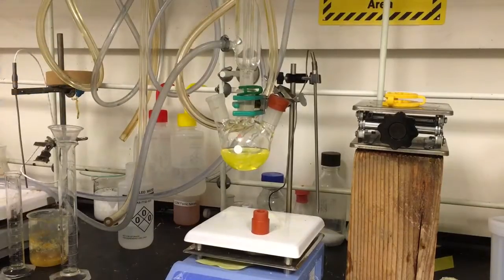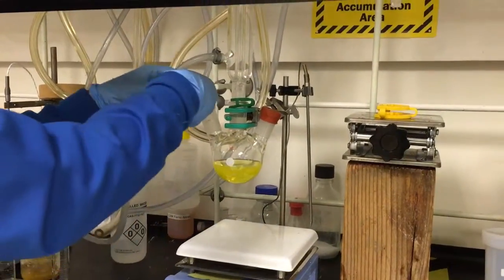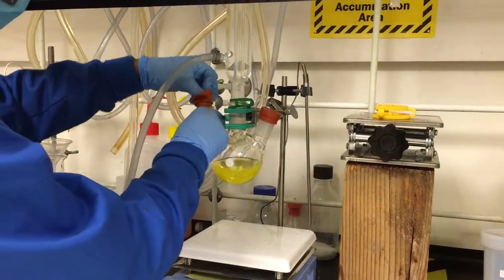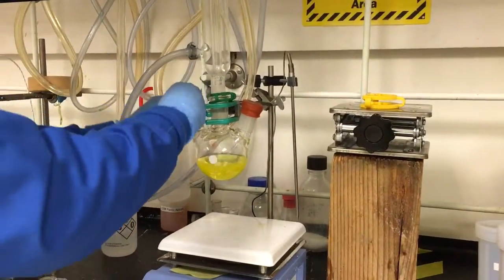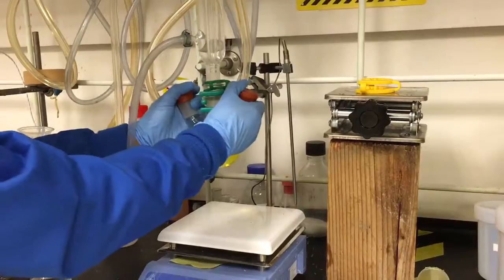So this is the array. This is the original version — I will show you the first version of the vinyl. And this is the new version of the vinyl.